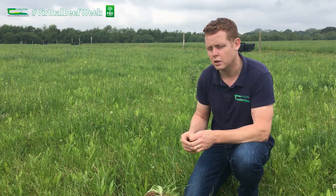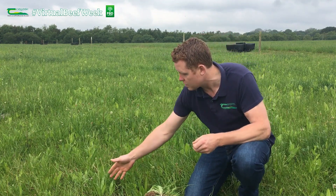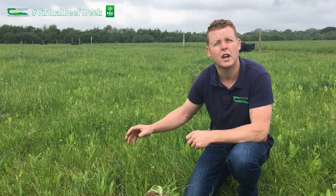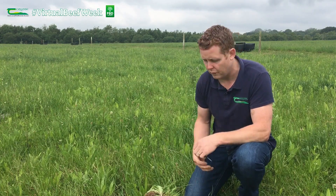Our third management practice that will help to sequester more carbon and maintain soil organic matter is to have more diverse swards. Here we have a multi-species sward with chicory and plantain, as well as clover and good quality ryegrasses. Both these and clover grassland swards will help to input more carbon deeper in the soil profiles.